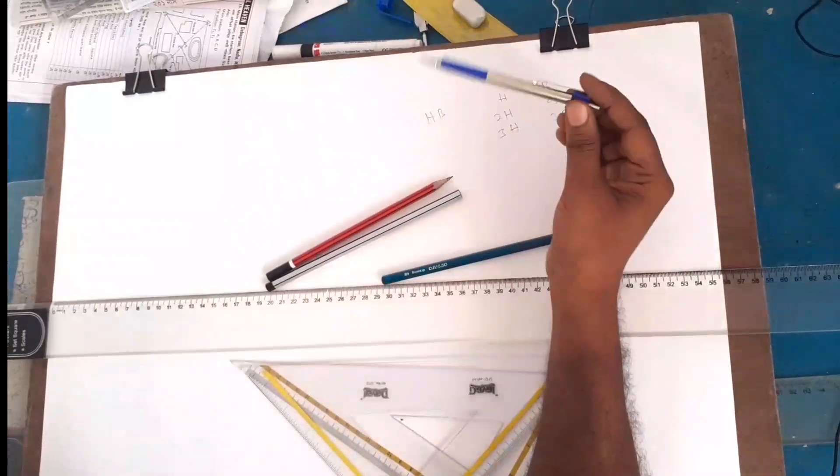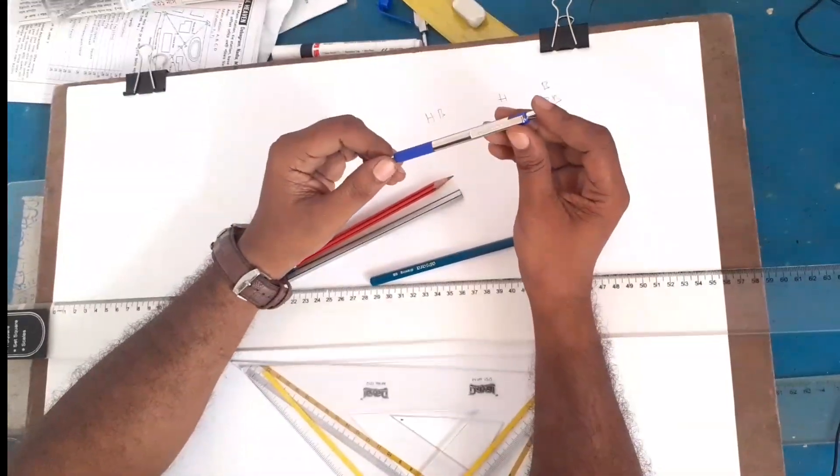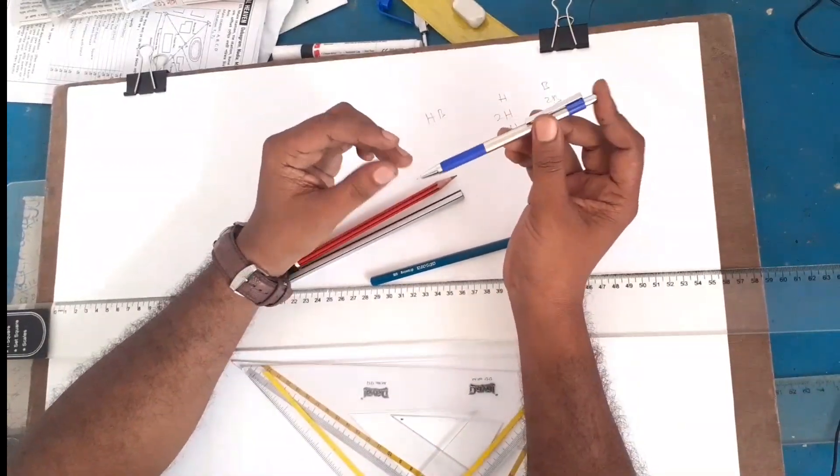This is an HB pencil — a high-tech pencil. A high-tech pencil means a mechanical pencil.